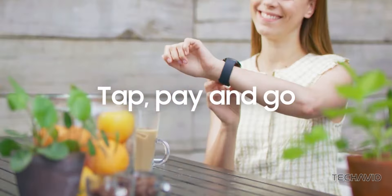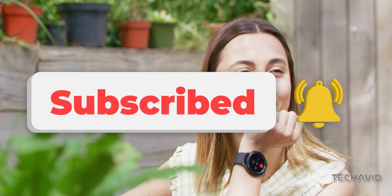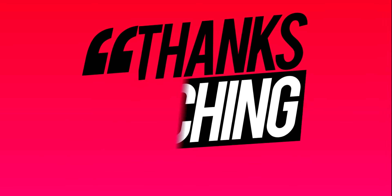That's it for this video. Remember to hit that subscribe button for more updates on the latest tech trends. Until next time, stay tuned, and catch you in the next one.